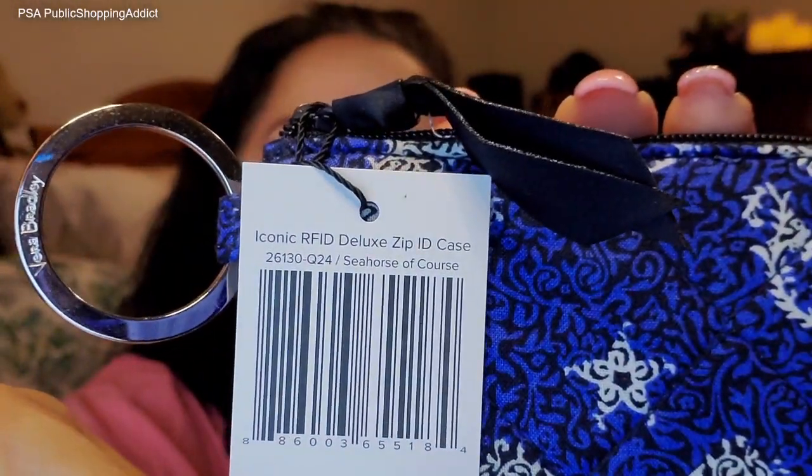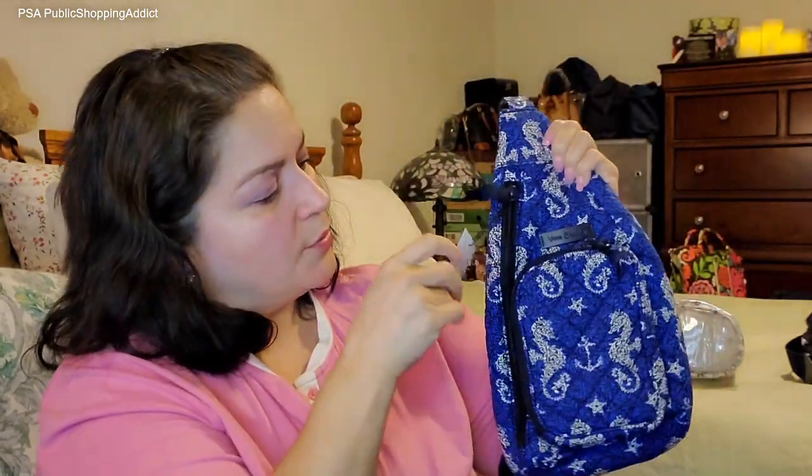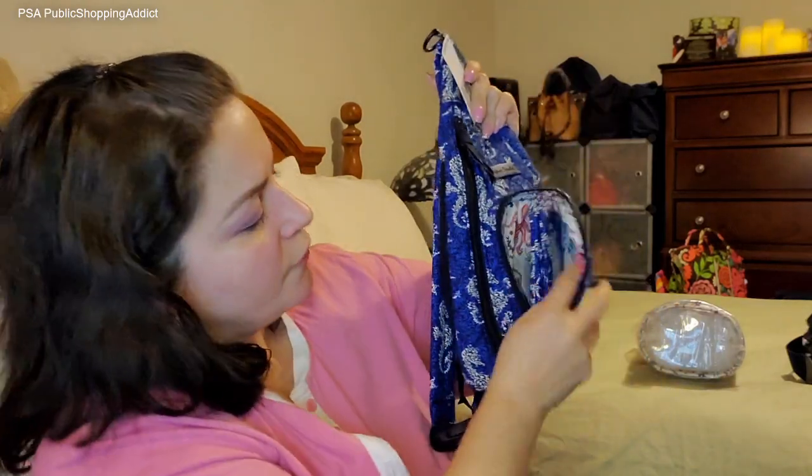There it is — the Zip ID Deluxe. It's adorable. I will use this to go with my mini sling. Just to show you, it fits perfectly in there. That's what it will look like — easy breezy. So I like that. Perfect little sack. I look forward to summer to using this. And then the last thing I got — we probably have a million and one plastic cases, but I had to get this one. This is specifically for your lotion — it's a Vera Bradley Lotion Bag. The pattern is called Sea Life, which is actually the name of the interior pattern for the Seahorse, of course, bag.